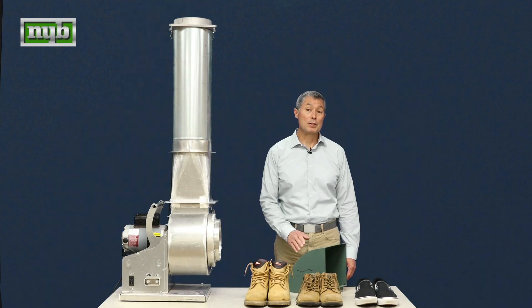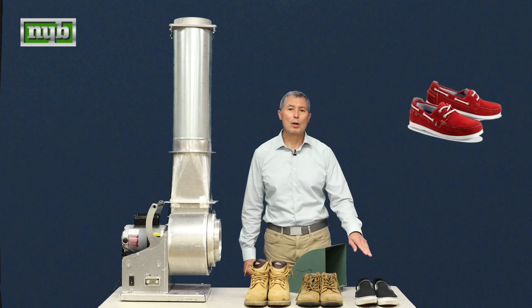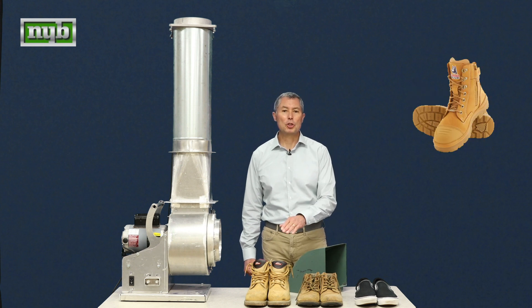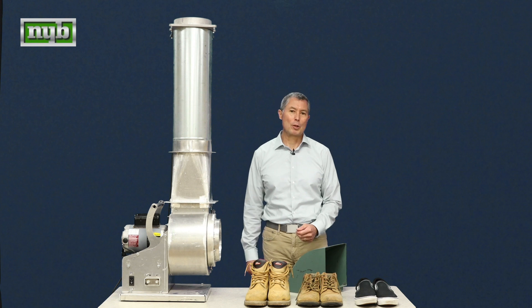Oftentimes we're dealing with heavier pieces of equipment that fall off the table and can cause some damage. So we want to shy away from soft shoes because that's where the most damage can occur. Sturdier shoes are much better. Steel toe shoes are the best. Even though it's just a demo, we want to make sure that we're protected.